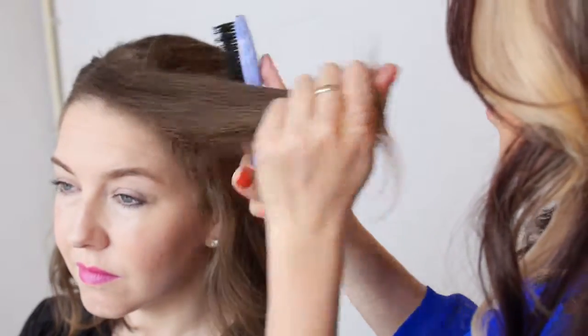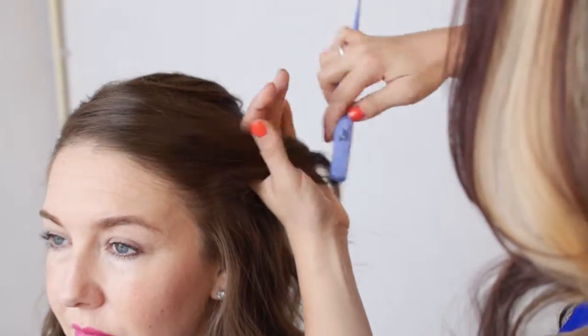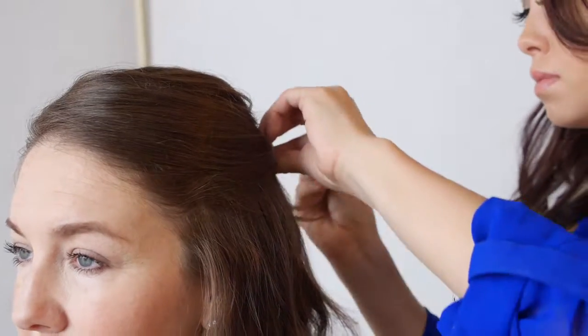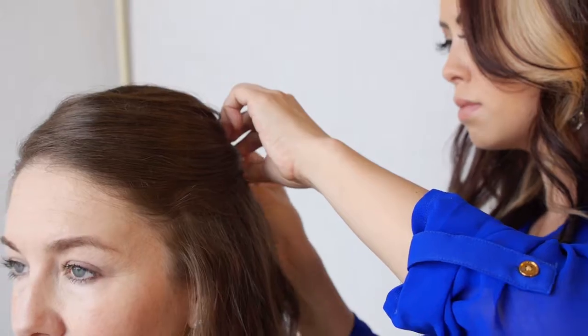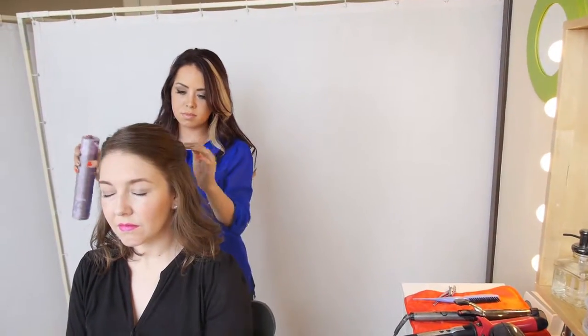So we're going to tease that just a little bit more, smooth it out, take it to the back, and pin it. And then spray. And like I said, if you want more volume, just take the back of your comb in here and just wiggle it right up. And if you need to add pins, add them wherever — just make sure that this side is down and hidden.